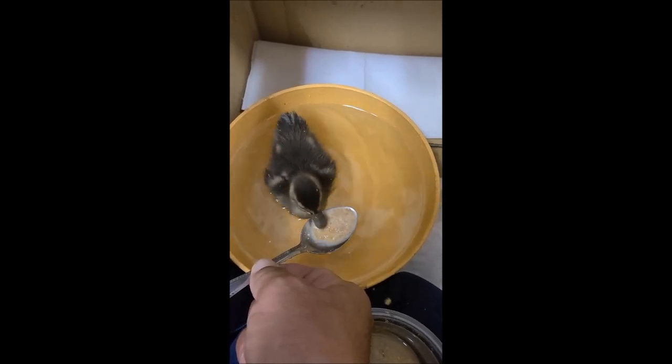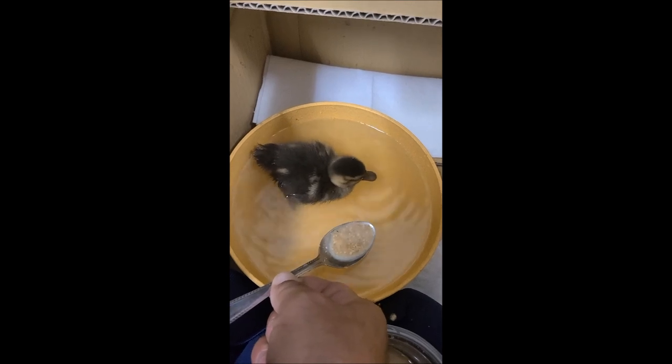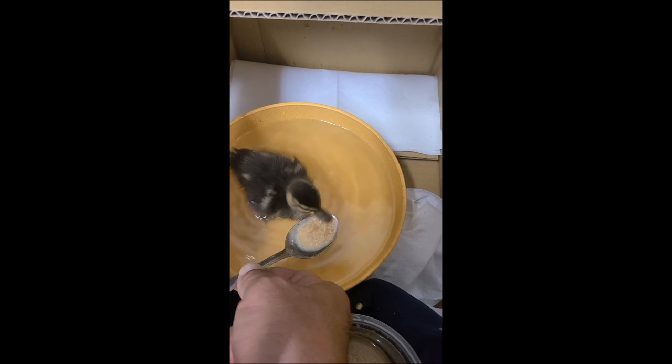So we found this baby duck in our mechanic shop last week. We kept it for a couple days at home and then brought it to the wildlife center to be raised and then released. It was very cute though.